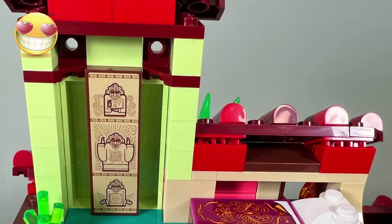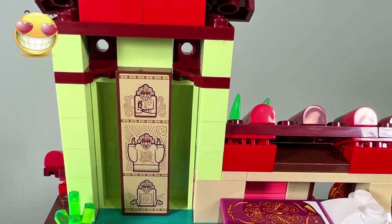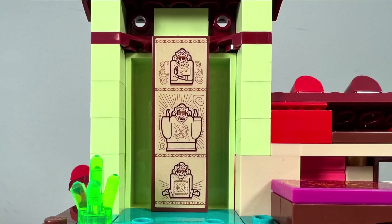On the highest level of the house, I like the vibrant coral and bright green colors, and it includes another great sticker design from the movie.